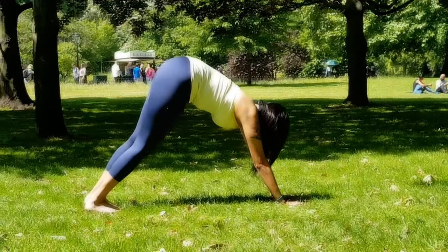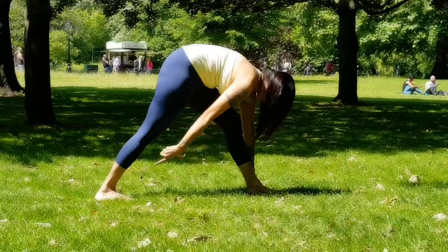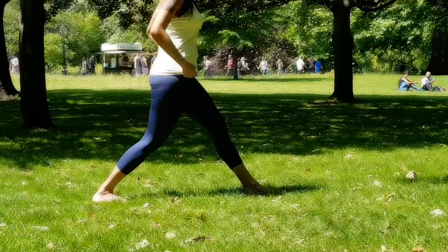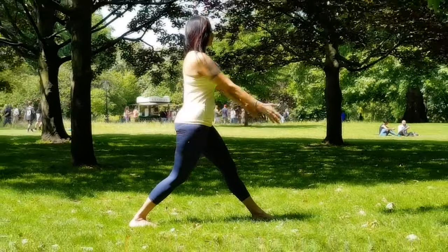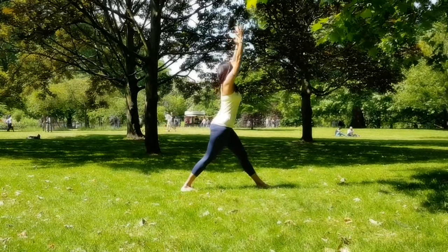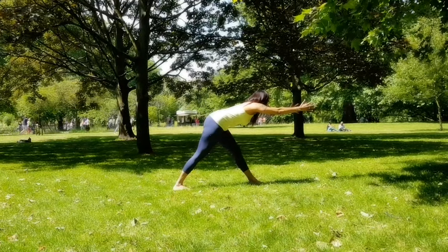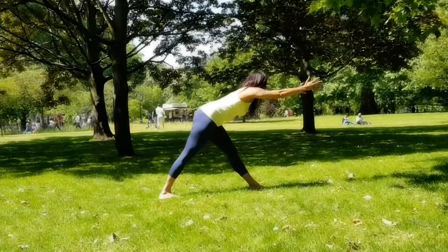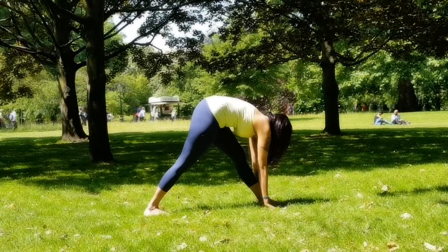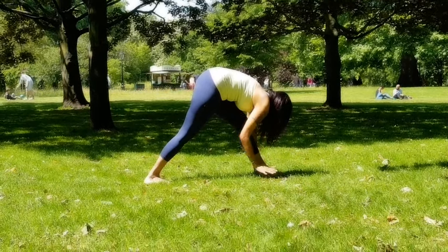Moving on to the other side — Parsvottanasana. Bring your left foot forward, walk your right foot in, bringing your right foot to a 45-degree angle. Slowly come up, hands to your hips, both hips facing forward. Lift your arms all the way up, inhale deeply, and as you exhale fold forward halfway first, back absolutely straight, head in between your arms. Stay here if you wish, and if you want to go deeper, drop your palms down — they can also stay off the floor. Keep the left knee straight, or have a slight micro bend if you tend to hyper-extend your knees.